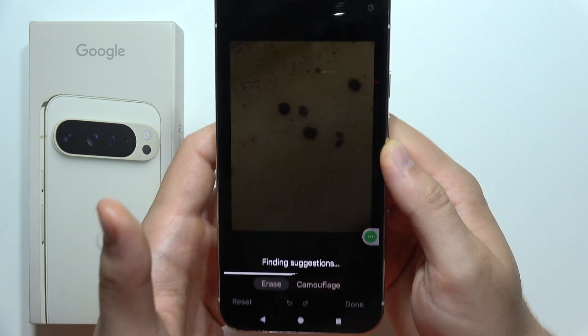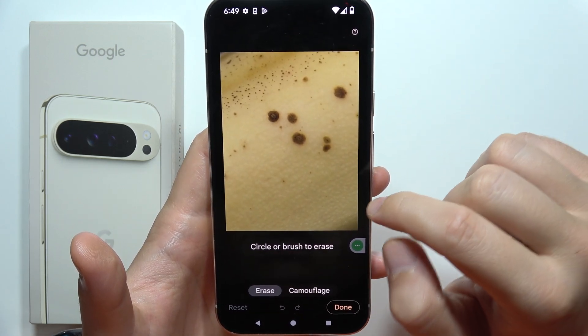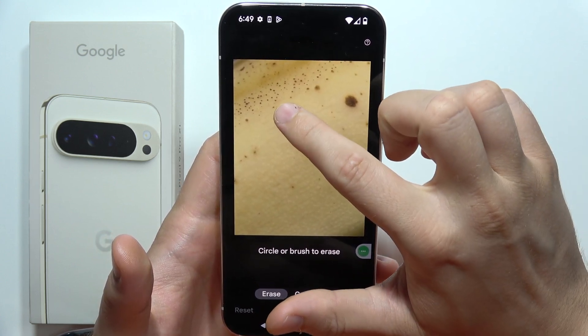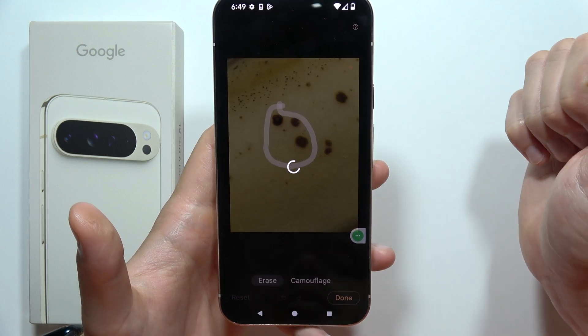If you want to remove something from your photo, you can brush or circle. Let's say that I want to remove these three dots from the banana. So brush all around them and wait.